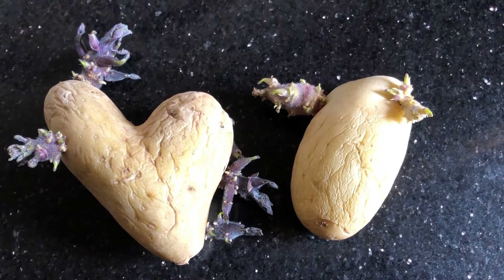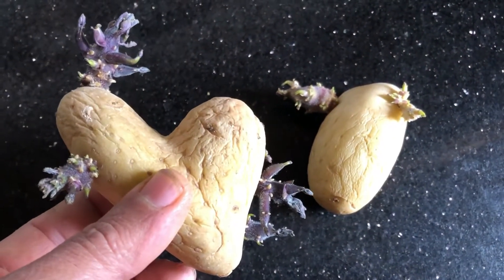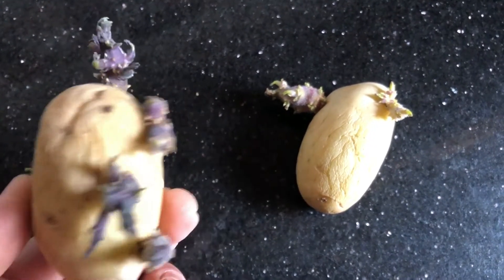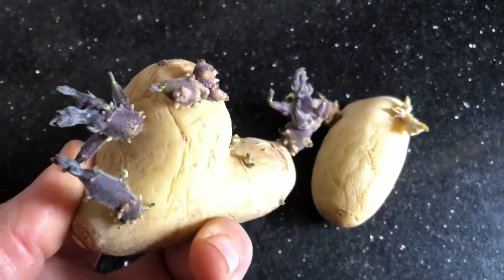You have to start chitting your potatoes six weeks before you plan to plant them. Chit your seed potatoes by setting them out in empty egg cartons in a cool, bright, frost-free position to allow them to sprout. Place your seed potatoes in a single layer in the egg cartons.